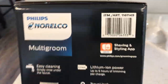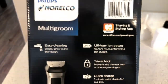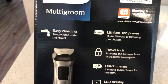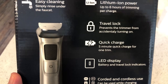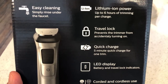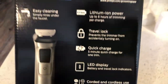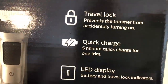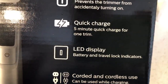Phillips Norelco is on the top left of the box. To the right you have a shaving and styling app — this trimmer is compatible with an app. It has a lithium-ion battery with up to six hours of trimming per charge. Easy cleaning — simply rinse under the faucet, so it's water resistant. Travel lock prevents the trimmer from accidentally turning on. And there's a five-minute quick charge for one trim.